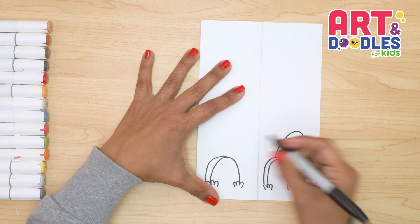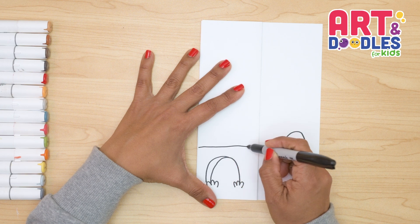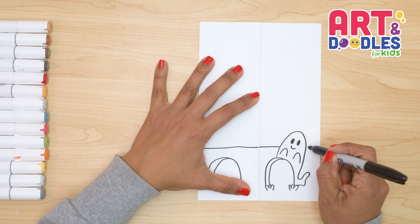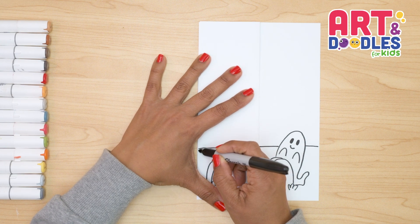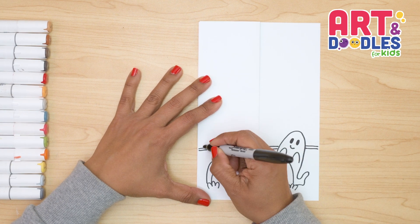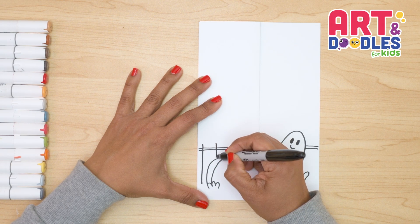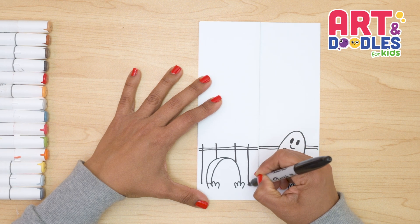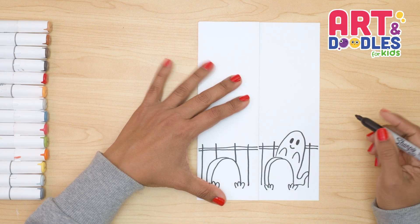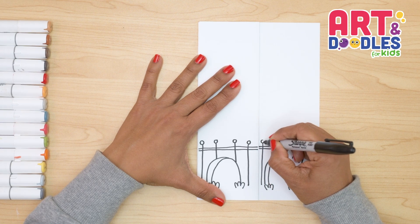Now we're gonna do a fence that is behind these two graves. We're gonna start doing a line that goes across this part. And if your line moves a little, that's okay — this is supposed to be an old house, so it's an old fence. We're gonna do this line double. Now we're gonna do lines that go down, crossing the two lines I just did, leaving some space in between them — I wanna do four right here, and keep doing this on the other side as well. At the end, I'm just gonna add little circles on the top of these lines to decorate my fence.